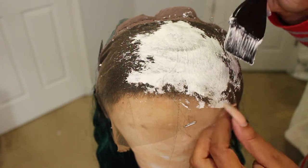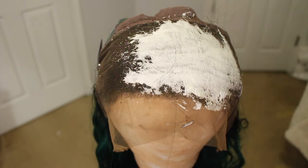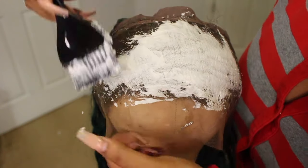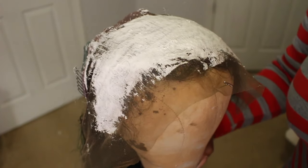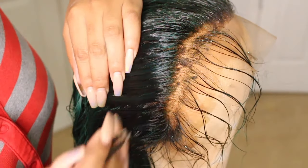First and foremost, from watching so many YouTube videos, I want to bleach my knots. I made sure that the paste was really thick so that it doesn't go through the lace and bleach the hair itself. I made sure to get the front — the front is very important. I put it mostly on all of the frontal, around the whole thing.